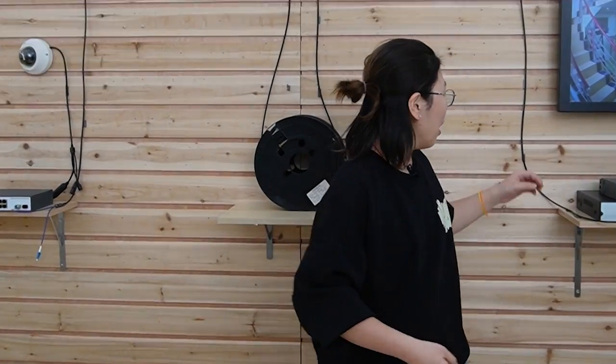If your switch doesn't have an SFP slot, you'll need to watch another video on how to use a media converter to work with a fiber optic cable. Thank you for watching — I'll see you next time.